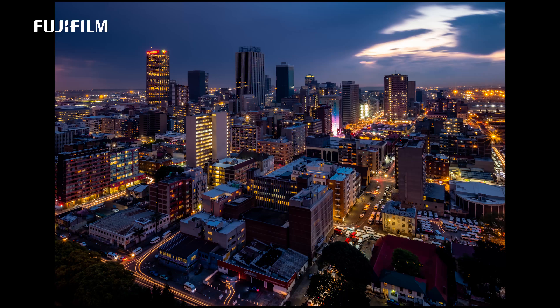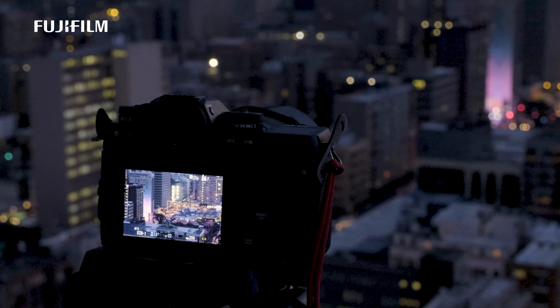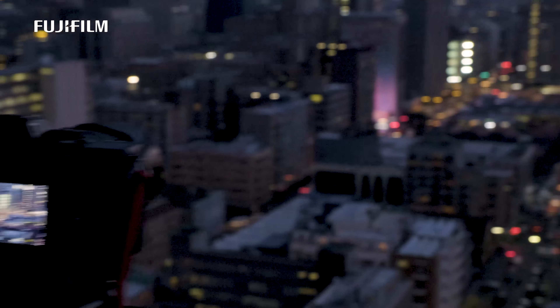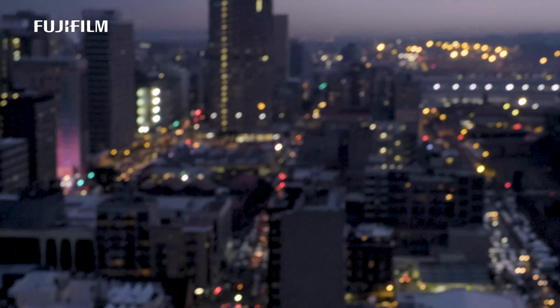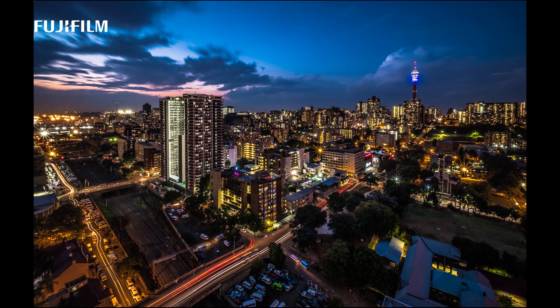You can hear the vibe of the city down at the bottom — vehicles, commuting, taxis. It's one of the prominent commuter vehicles in our town that takes people from point A to B. The reason I love to photograph Johannesburg is because I want to show people out there what a beautiful city it can actually be.